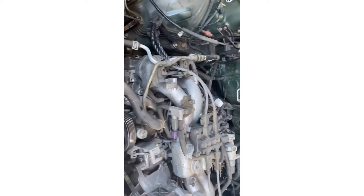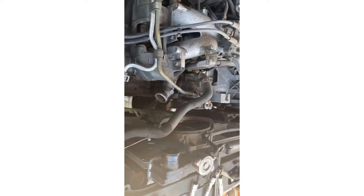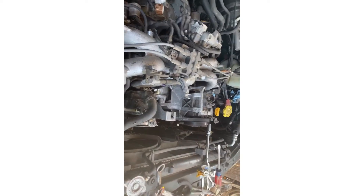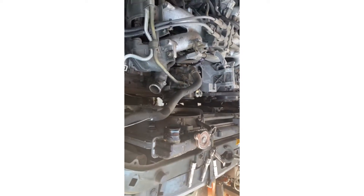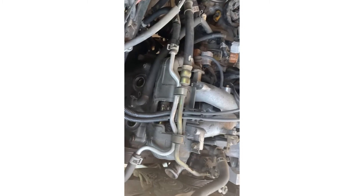We're pulling this Forester engine — getting it close. We're going to be doing new head gaskets and a timing belt. Head gaskets are leaking like crazy, so we're getting it out. We're getting the radiator out — already got a lot of it out. It takes a few hours to get everything ready to pull, but the engine comes out pretty easy.